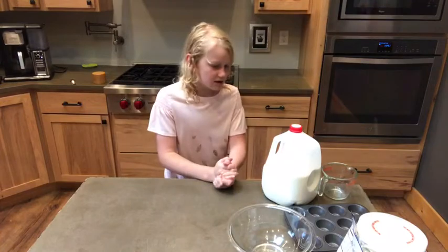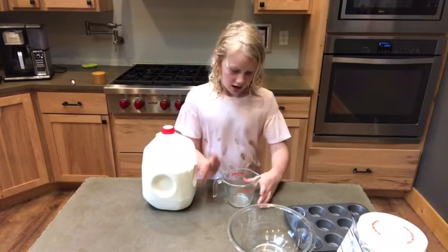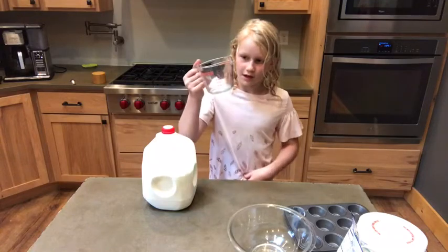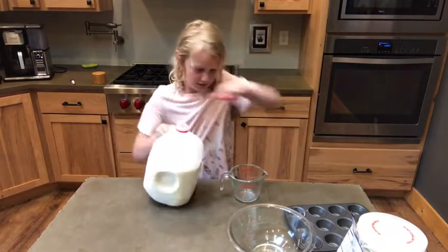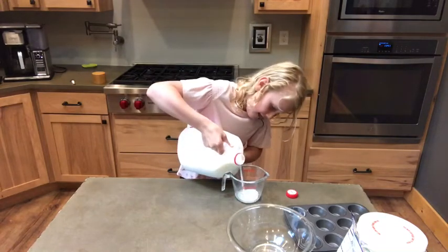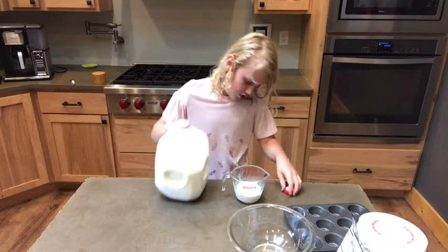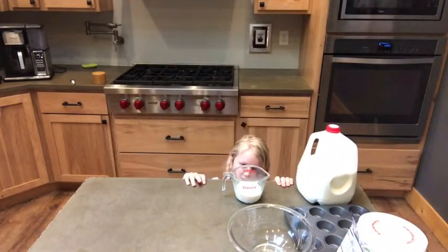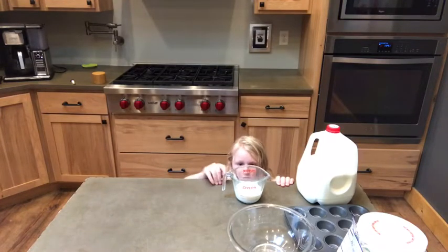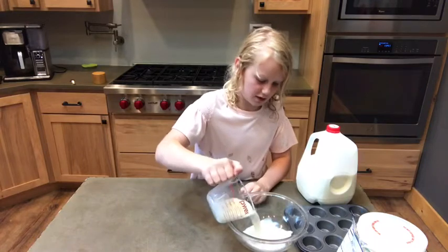Okay, while that preheats, we're going to put a half a cup of milk in a liquid measuring cup. Just pour that in. I'm just going to do this just to make sure. I think that's about it. So we're just going to pour the milk in.